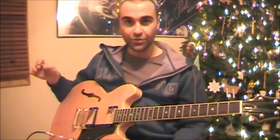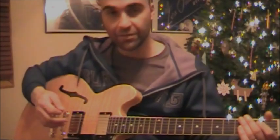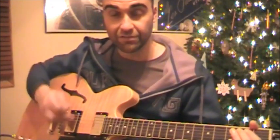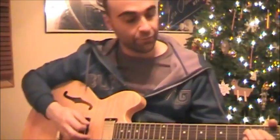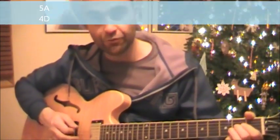Hello everyone, my name is Joe Varveri and this is a tutorial on Baby What You Want Me To Do by Elvis. The strings I'm using are the 6th string and the 5th string, the E and the A. And for the A pattern I'm using the 5th string and the 4th string.